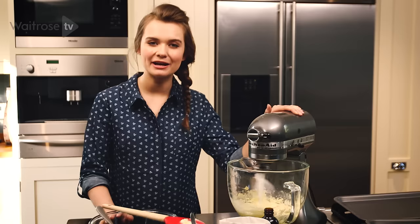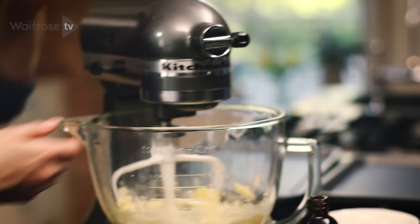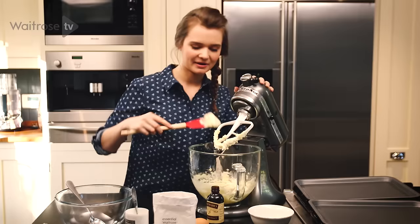As you incorporate more air into the butter and sugar it turns paler and that's how you know the mixture is ready. You can see that the mixture is paler in colour and really light and fluffy.